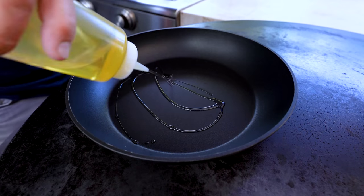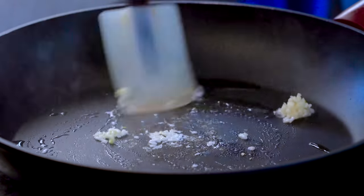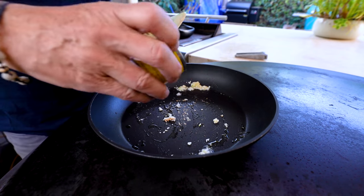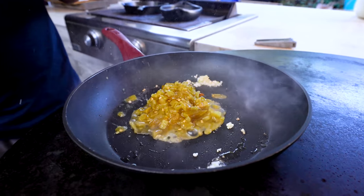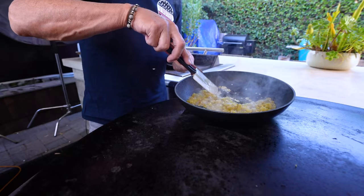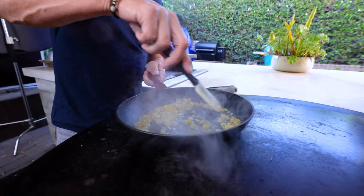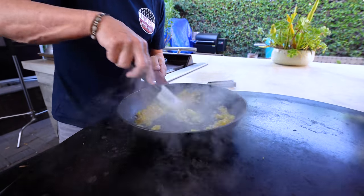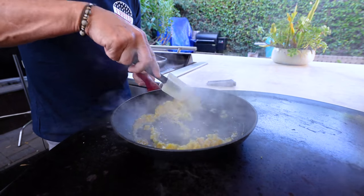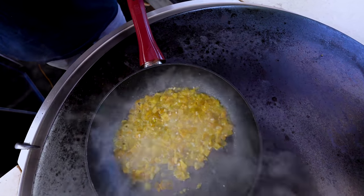So into our pan, a little shot of oil and a big clove of garlic. Pretty much right away, we're going to add a can of diced green chilies. I smell that garlic. And just as this starts to heat up, we'll give it about a minute or so, just to help really bring out the flavors of the chilies.